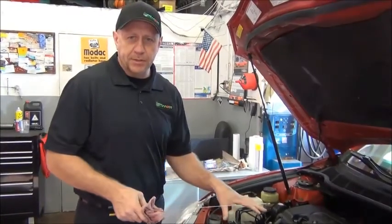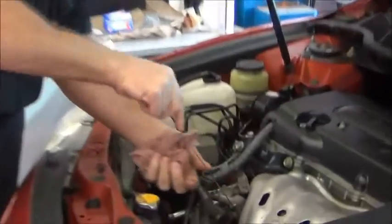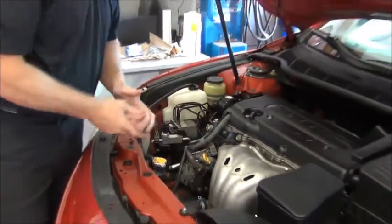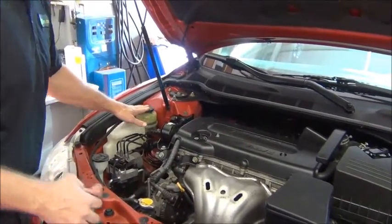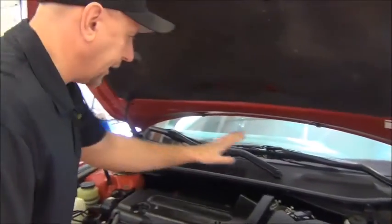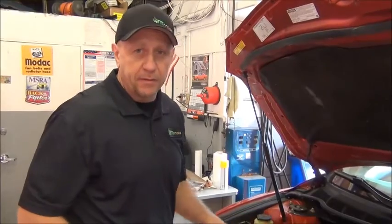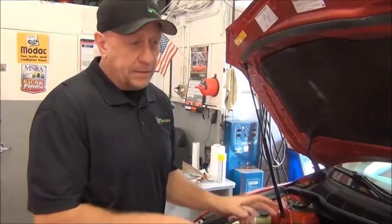One of the last parts of the job is to do a quality control inspection of the vehicle. I'm going to check the oil level using a dipstick — it's right at the full mark, so that's good. I'm going to go through and check all the caps I had off earlier to make sure none are loose: the coolant cap, the reservoir cap for the coolant, the power steering cap, the air filter box bolted down nicely, the brake fluid reservoir cap, and the oil filler cap. Leaving any of these caps off could cause damage, so I want to make sure we double-check everything. I also checked the drain plug for tightness and for leaks. That's basically it for the oil change today.